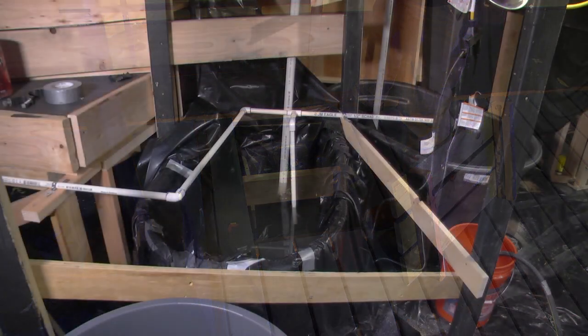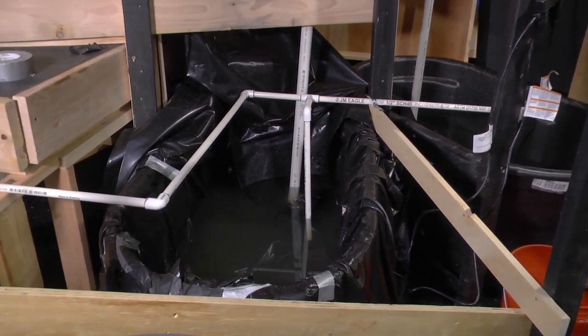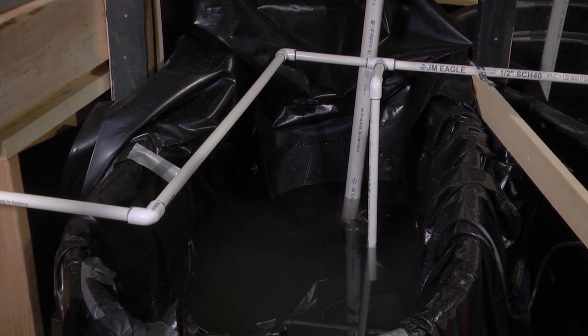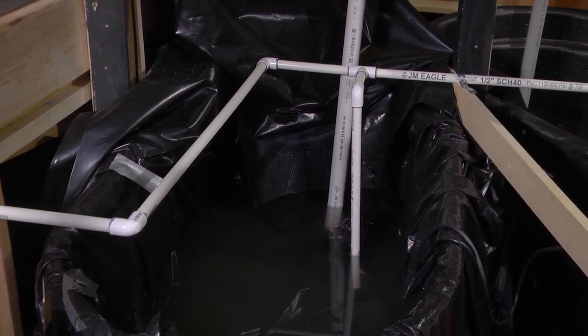Here we are backstage right. This is where our 200-gallon horse troughs are located. We have inside our horse troughs two sub pumps with two lines — one for upstage, one for downstage.